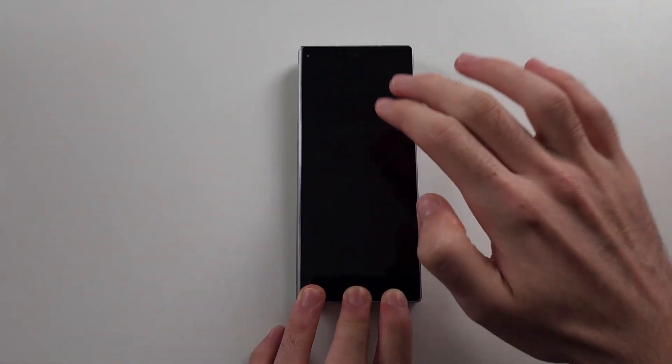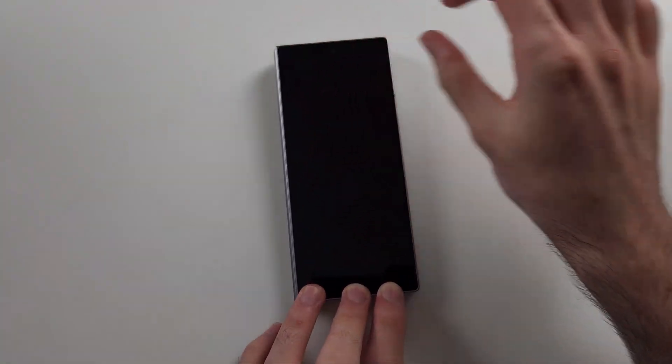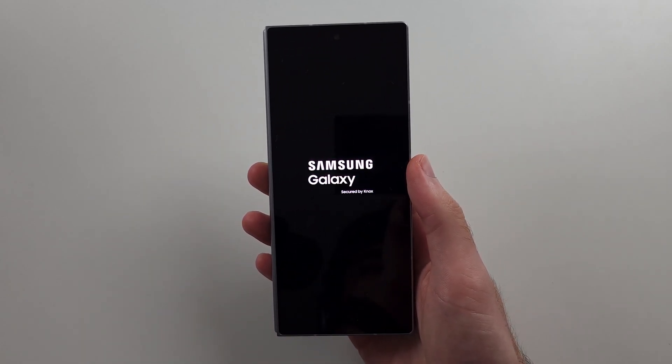Put one hand on the bottom of the phone and press as hard as you can — this will not damage the phone. Repeat that for a good 5 minutes; for the presentation I have sped up the process. Then turn your phone back on, and hopefully that will work.